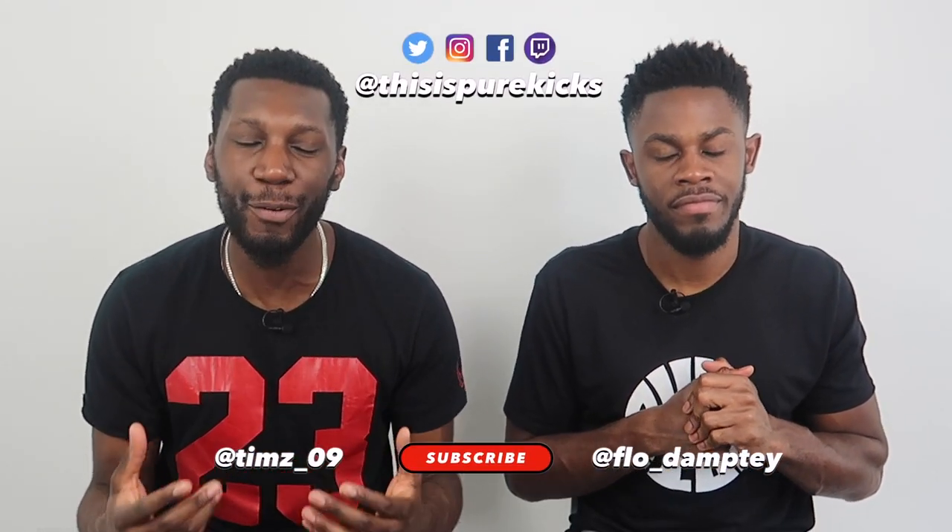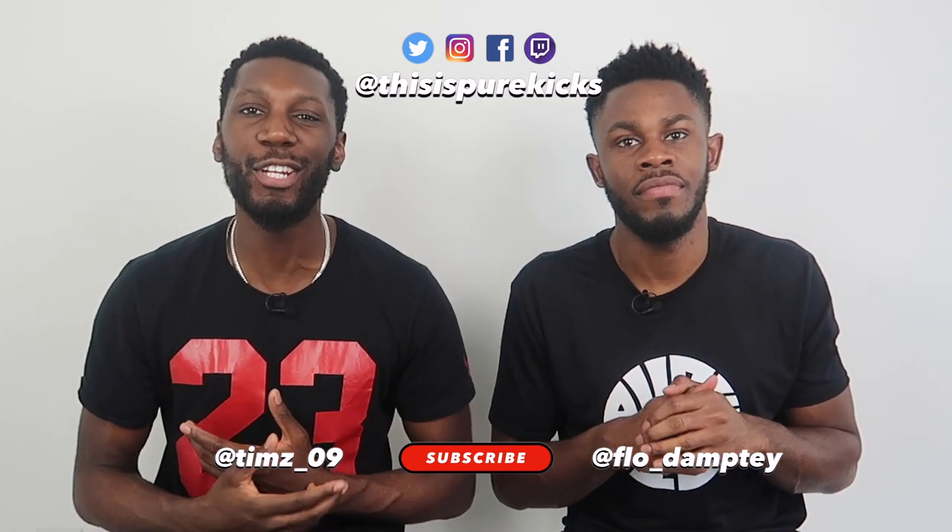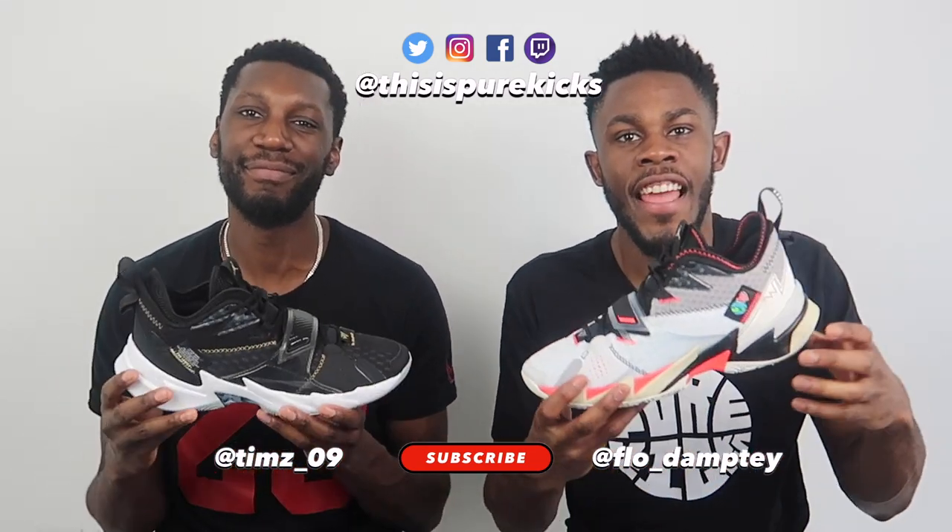Yo, what is up YouTube, this is Pure Kicks back with another performance review. Today we're taking a look at the Air Jordan Why Not 0.3 — let's get it.